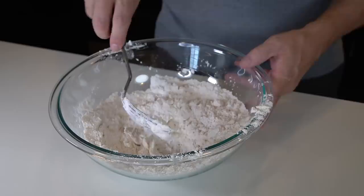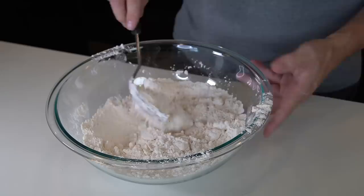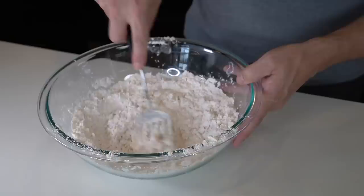There are utensils that do this specific job, but the blending fork has other uses, so in that capacity it might be better for some people. Considering my butter was a little bit on the cold side, I think it did a fine job. What I like about this one is it has other uses — it's not just a one-use item.